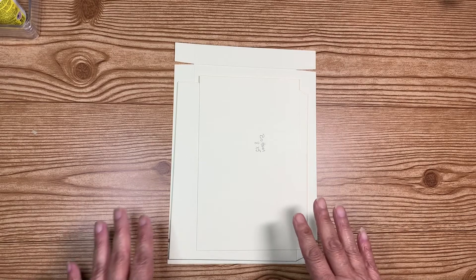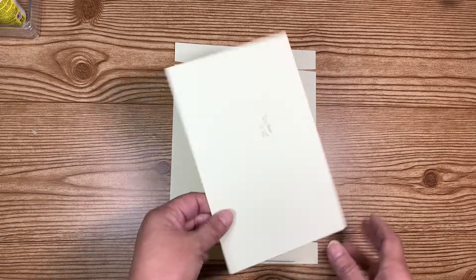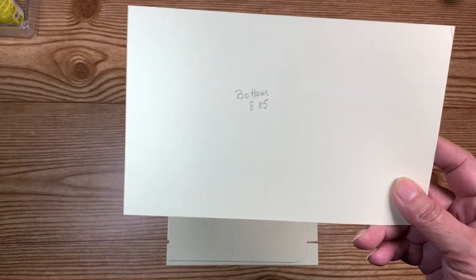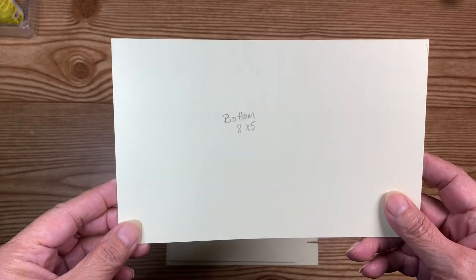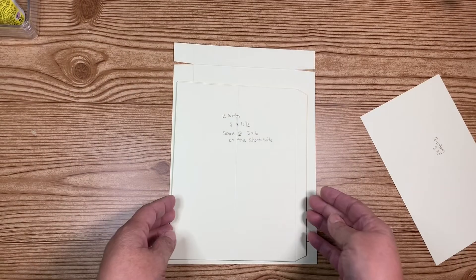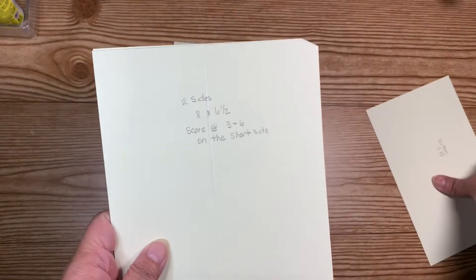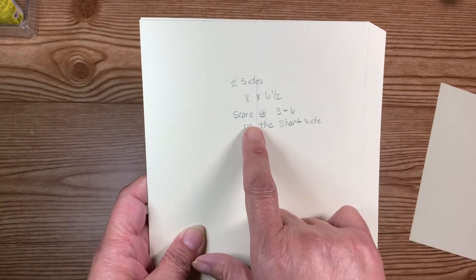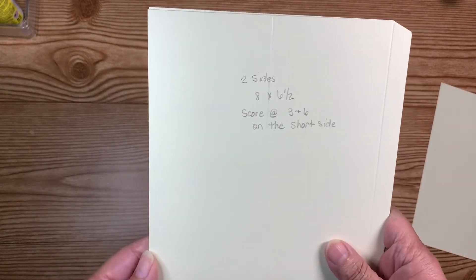So this is what you're going to need. You are going to need one piece that measures eight by five — this is your bottom piece. And then you need two pieces for the sides that are going to go right here on the side; they measure eight by six and a half.